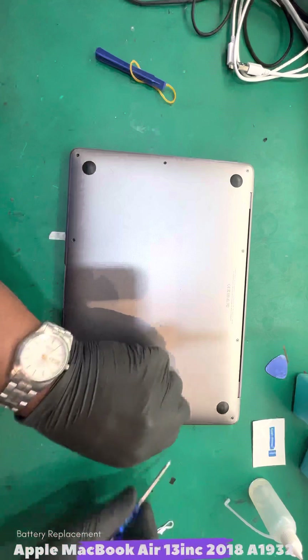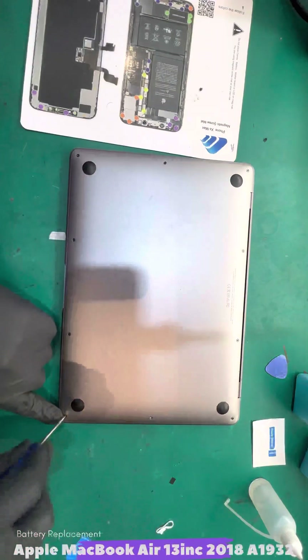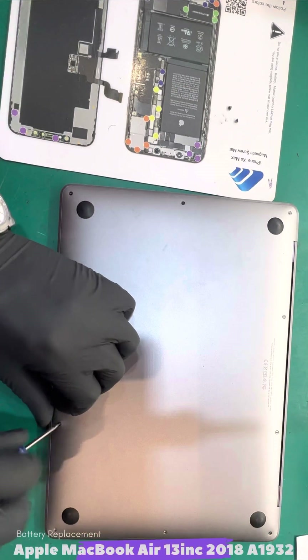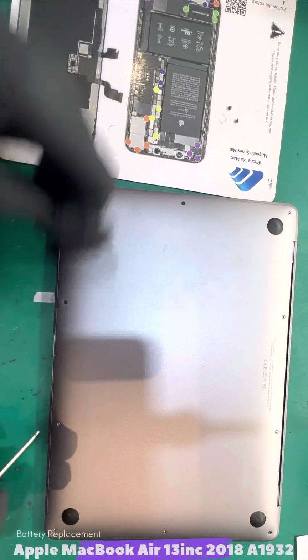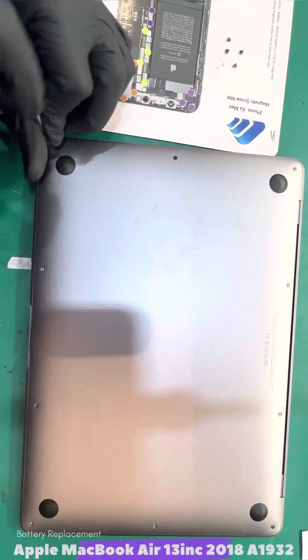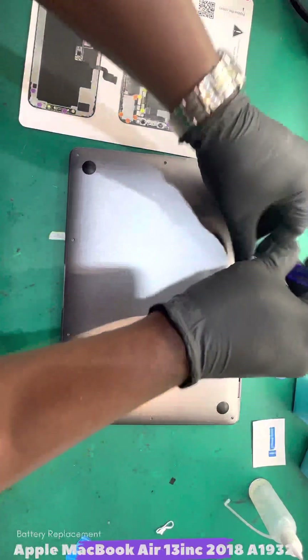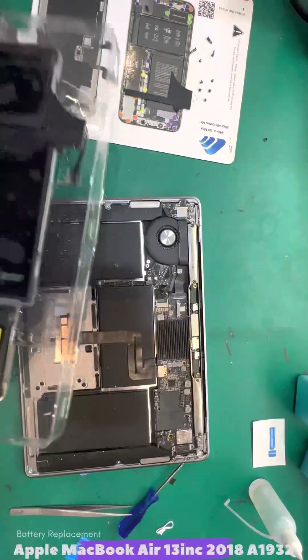I have already done my diagnosis and determined that we only need to do a battery replacement. So we have to start by removing the back screws — we've got 10 screws on this model. And once that is done, then we can focus on removing the battery. So take your time to do this; it's a good repair for all the DIYs, and it's easy.